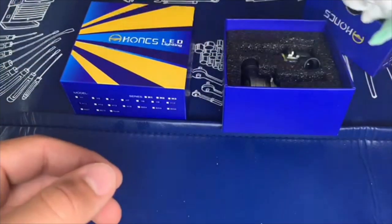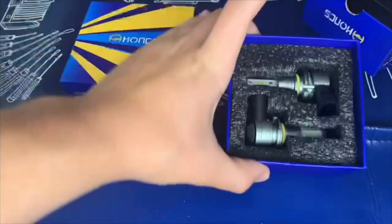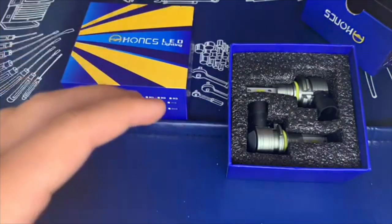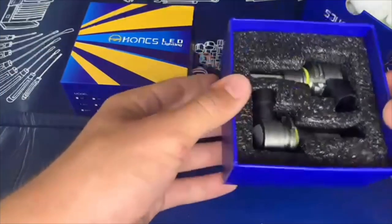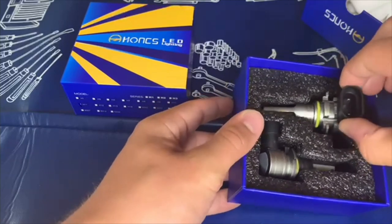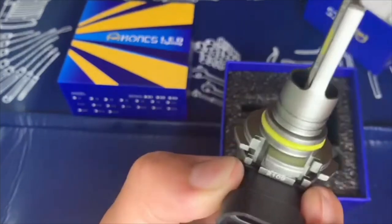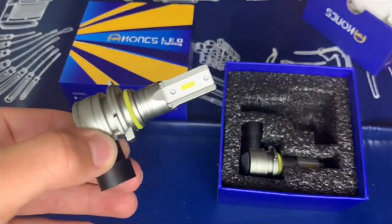They come with gloves because you do not want to get oils from your fingers on these. I actually recommend washing your hands with dish soap before you do this, just to get all the debris and oil off — better safe than sorry. If you do pick them up, pick them up by the plug connector. This is our headlight — this is our 9005. Give you a nice little close-up.